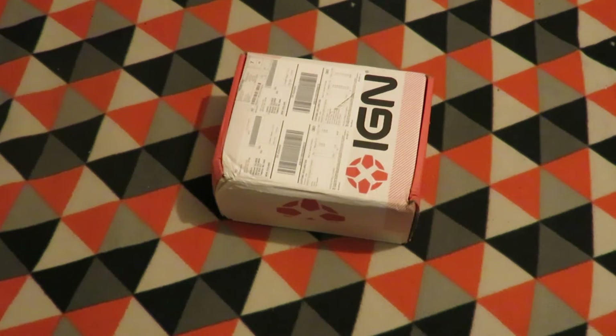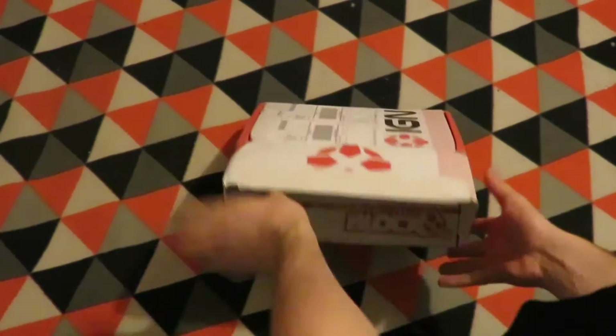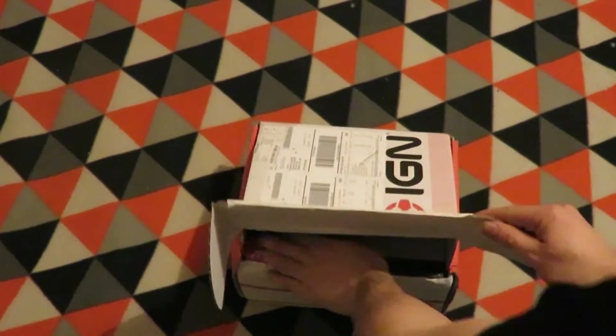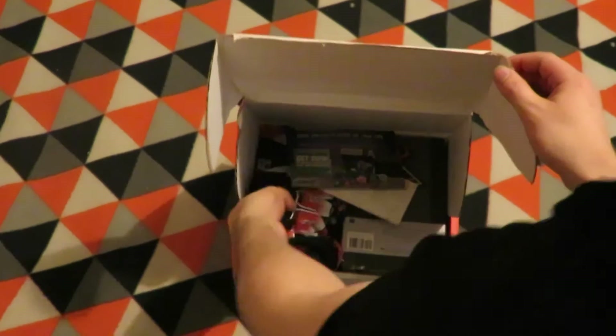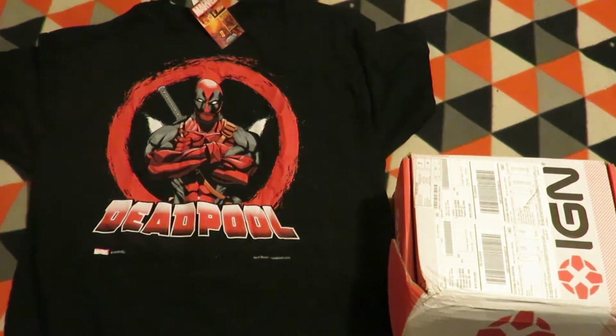Hey y'all! In this video is the one-off IGN crate in conjunction with NerdBlock, so let's get on the way and see what's inside! Powered by NerdBlock, let's grab a Deadpool t-shirt first, as it's a revealed item — and that's quite a neat shirt.